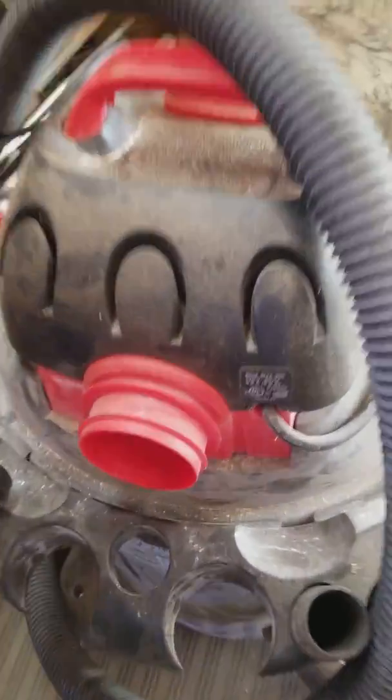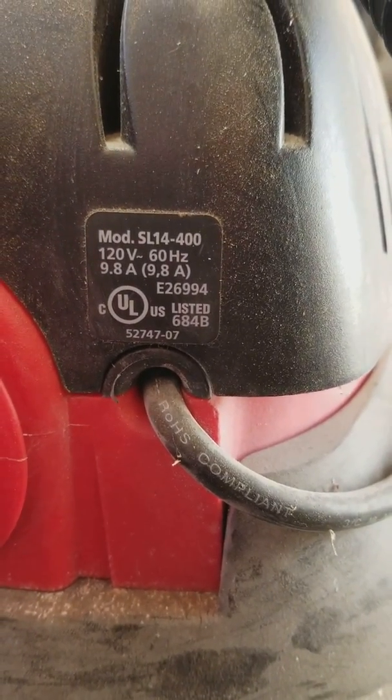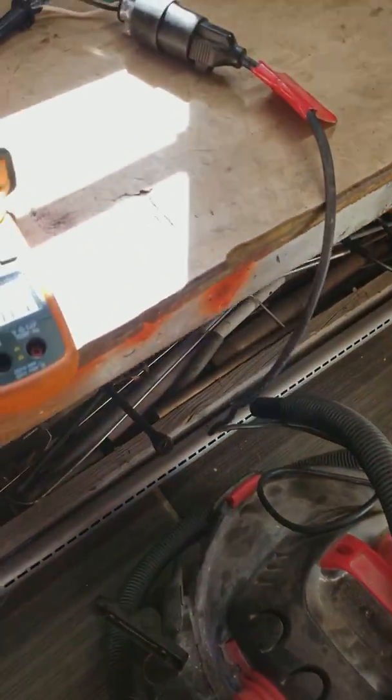We're going to prove that less air equals more current. This vacuum cleaner is rated at 9.8 amps, and we're going to show that blocking the airflow cuts down on amps.